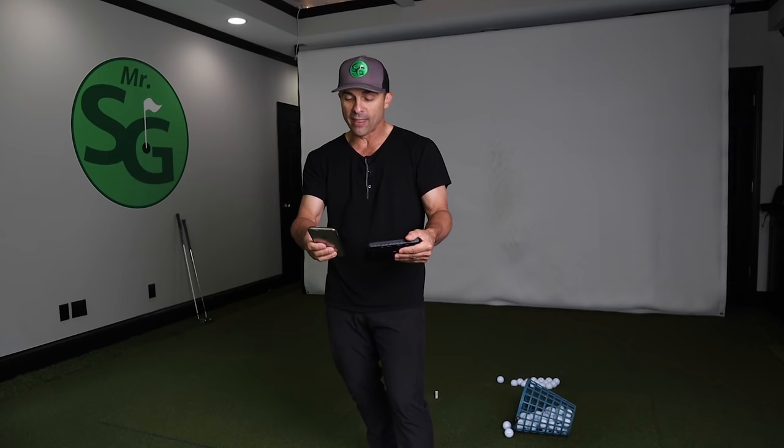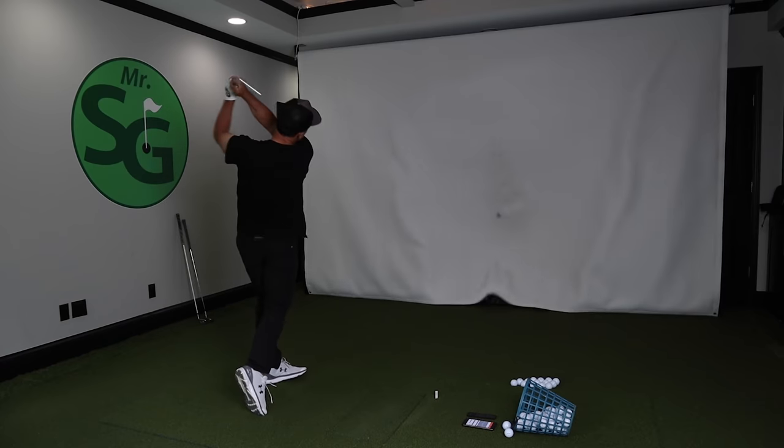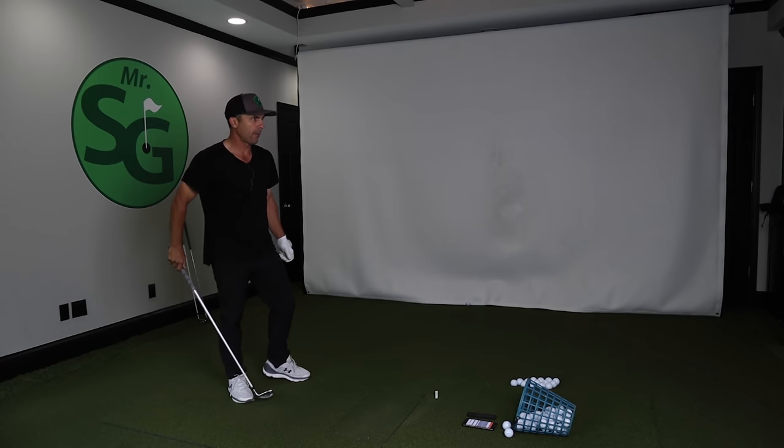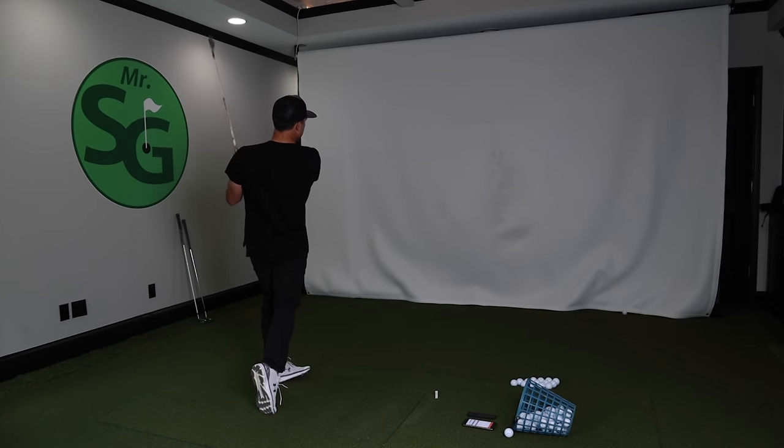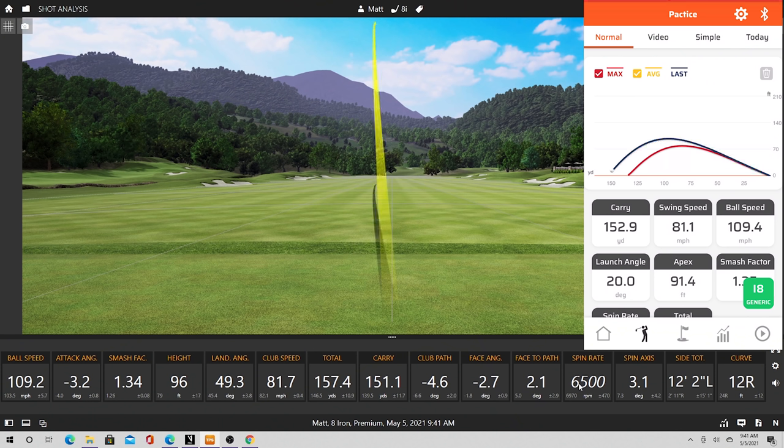Let's dive in and start with an eight iron in practice mode and compare it to TrackMan to see if it's close. First shot — no warmup, out of the gate: Swing Caddy says 133 carry, TrackMan says 127. That was a bad shot, but pretty close. Second shot — those numbers are spot on: 152 from Swing Caddy, 151 carry on TrackMan.